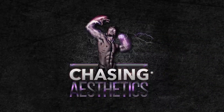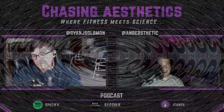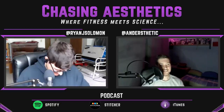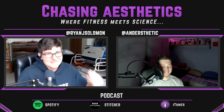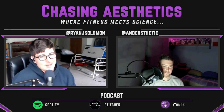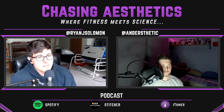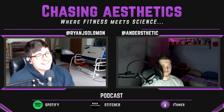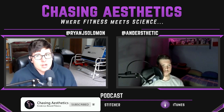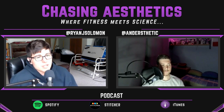Welcome to Chasing Aesthetics, where fitness meets science. Let's go with a million dollar question: how much volume to do? Essentially, we want to do enough volume so we grow and progress, but not too much volume to where we can't recover from it and maybe we start seeing a regression in our ability to perform in the gym and to really overload our muscles.